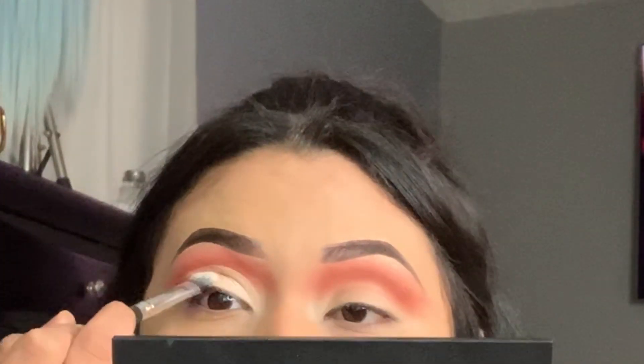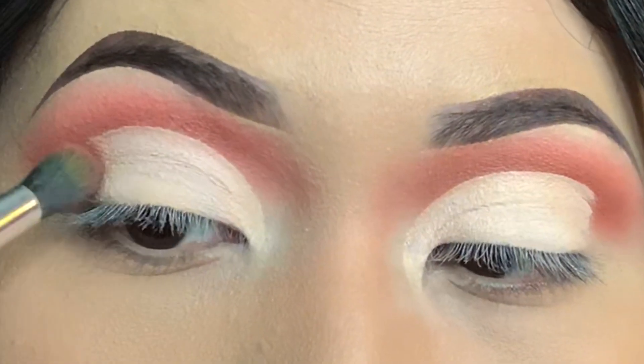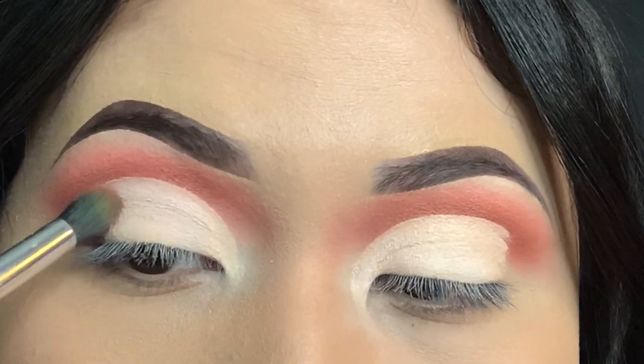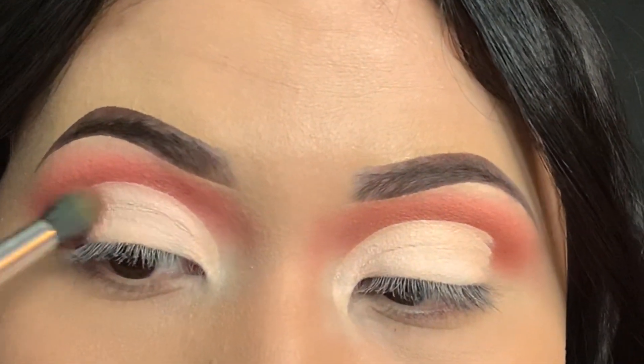Dab it all over the eyelid. We're gonna go back in with 'Thick Skin' — just dab it on, literally just dab it in and then kind of blend it in, dragging the product like so.